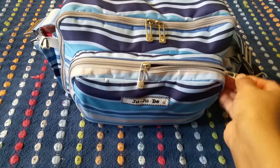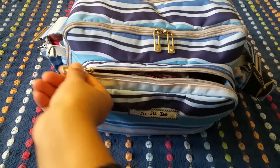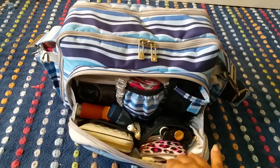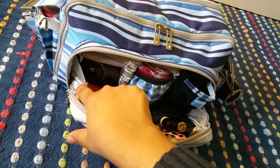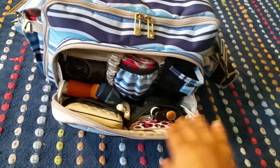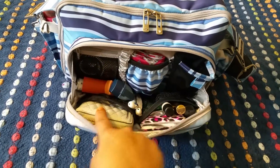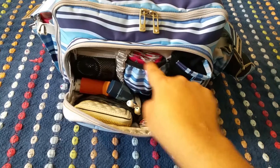Right here in the front we have one long zippered pocket and I do like that it has two zipper pulls. I also like that it has gussets so none of my items will be falling out. I do also love all of the interior storage — all of the pockets are wonderful.